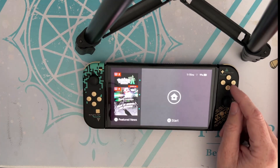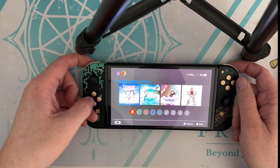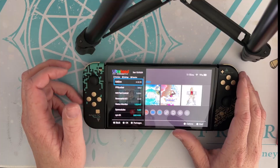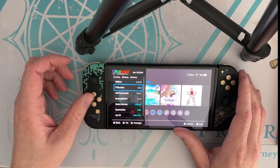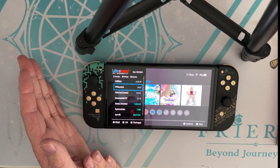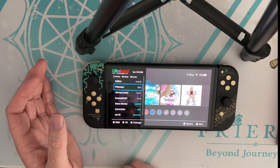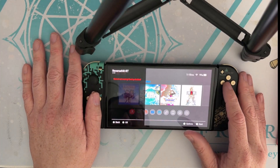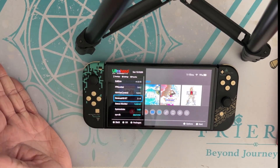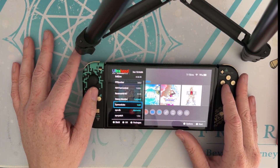Pull up that overlay again — ZL, ZR, down. Now we have all this other stuff: Edizon is your cheat application, FPS Locker is for 30 FPS — these require patches and not every game has them, but majority like Tears of the Kingdom and Dragon Quest will. Reverse NX is how you make the game go docked or handheld, upping the resolution, but that requires more power so I advise overclocking. I'll do that in a separate video.